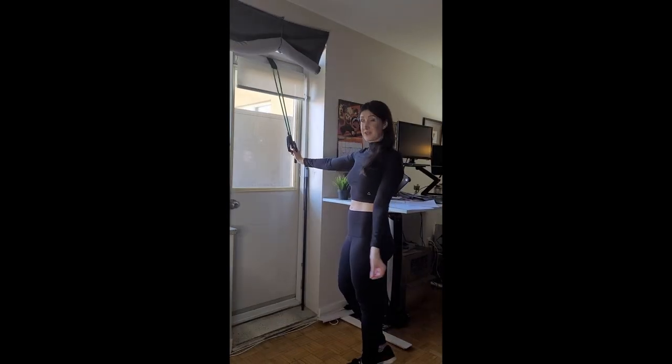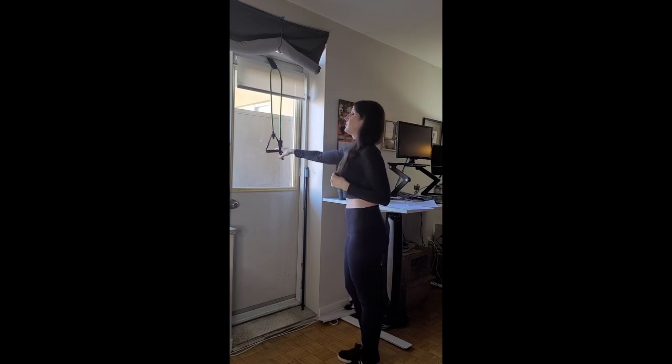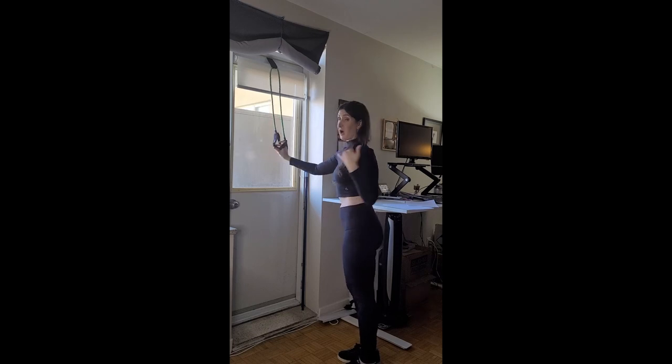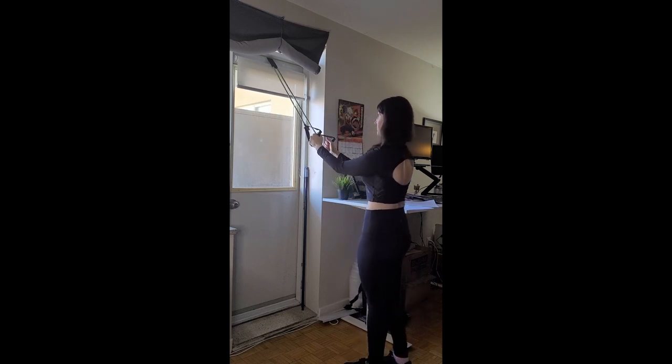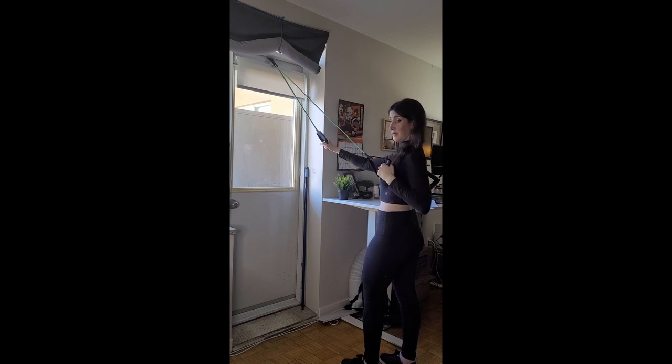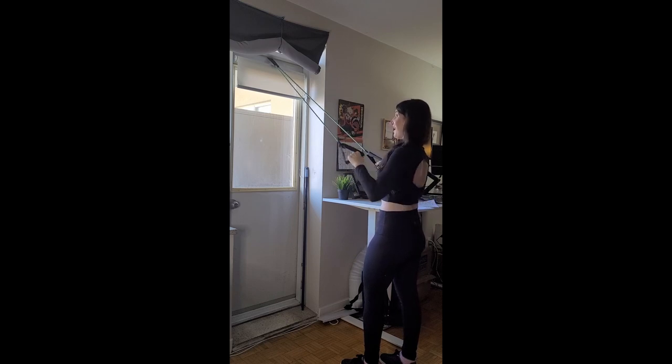The first exercise with this setup is a single arm upper row to work the back muscles. Hold the band and row one arm back, squeezing the lat muscle at the bottom, then release as you come back up. You can also do both arms at the same time, rowing and squeezing those shoulder blades together, then releasing.